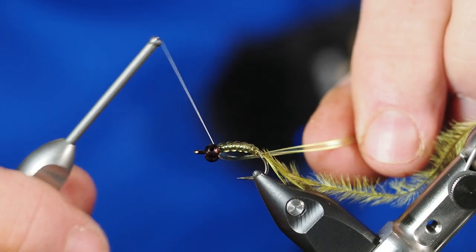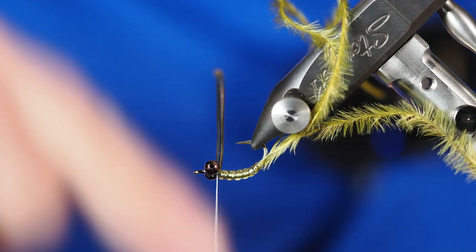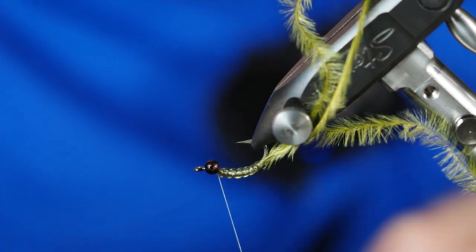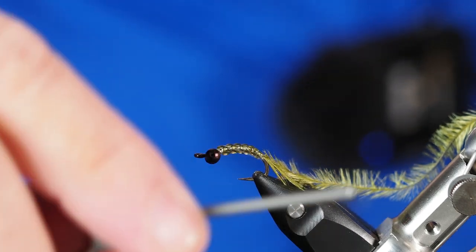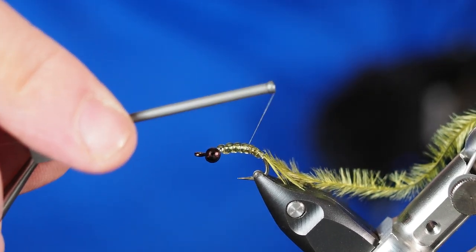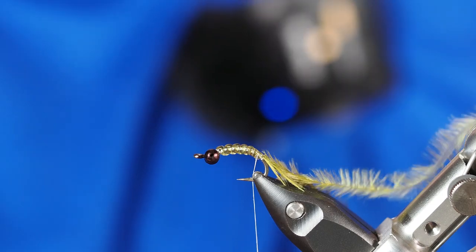Once I've got that V-rib up behind the eye and moved the peacock curls out of the way, I'll give it another good stretch so I can tie this material off nice and close right behind the eyes. With that secured, I'm going to go ahead and turn my vise upside down — or right side up in this particular case. Because this is an inverted fly, I'm just going to cut that V-rib off nice and close. With that done, since I'm using white thread I can travel right back down without making too much of an issue.